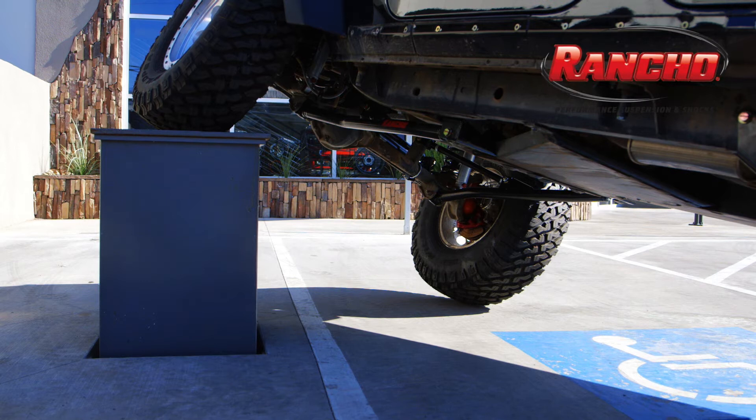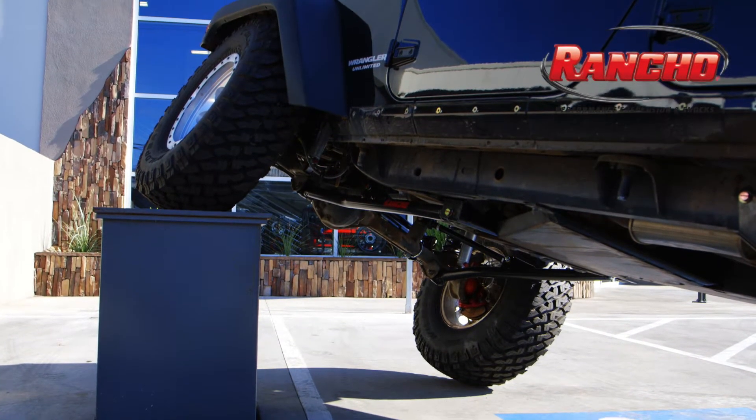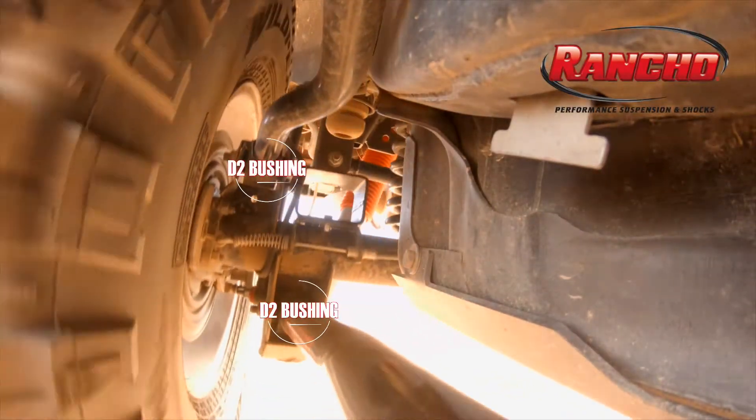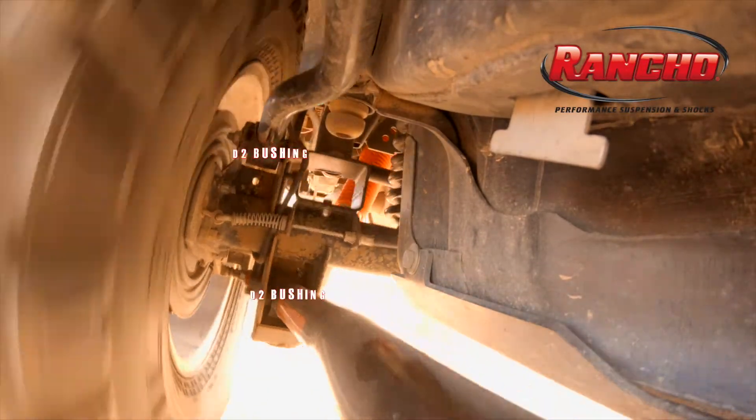Rancho D2 bushings were put to the test on the CTI ramp and scored high marks against other bushing designs in the market. The D2 bushing yields 15 degrees of movement in any direction from center, for a total of 30 degrees of total range.